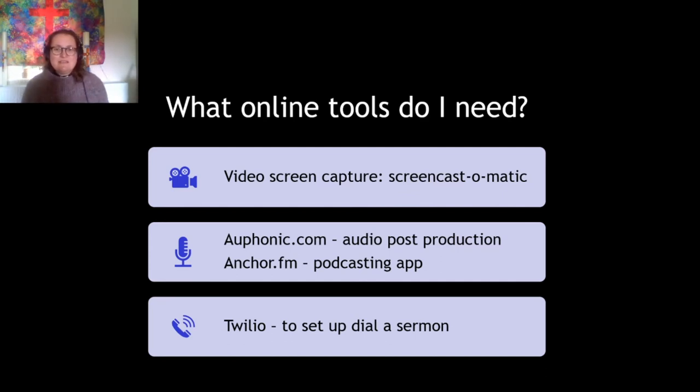Another free tool is a podcasting app called Anchor. It's an app you can download onto your iPhone or Android phone and it's also web-based. You can make really professional-sounding podcasts, and what's really good is that it has a free music library so you can put background music on your podcast so it sounds like a posh podcast. It's really easy to use via your mobile phone — that's where I started right at the beginning of lockdown with a daily prayer podcast.